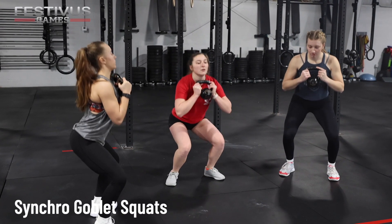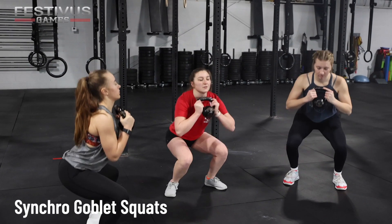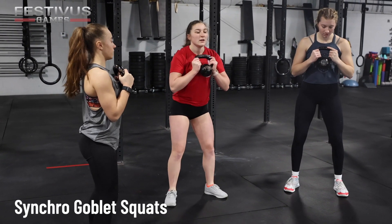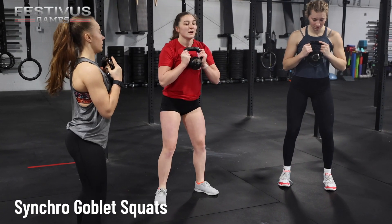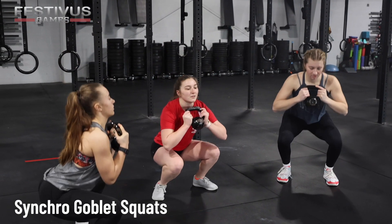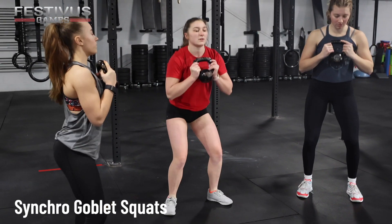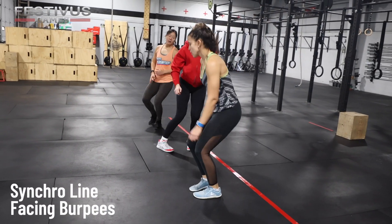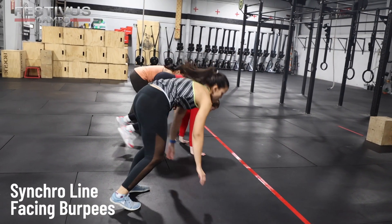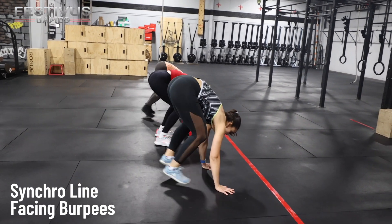Synchro Goblet Squats — Novice and Masters. All three athletes will begin standing fully upright with the knees and hips extended, holding the kettlebell horns upright and the kettlebell at a height between the chest and neck. While maintaining the kettlebell grip position, the athletes will lower their hip crease to below the knee and stand back up to the fully upright position for each rep. The movement will be considered synchro at two points: when all three athletes' hip crease is below the knee and when all three athletes are standing fully upright.